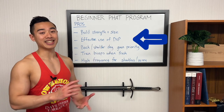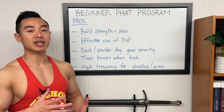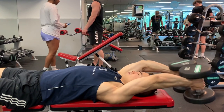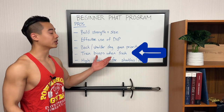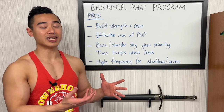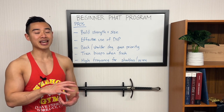Next, this program has efficient use of DUP, or daily undulating periodization — the practice of separating your rep ranges throughout the week so you have days dedicated to lower-rep, higher-weight work and days dedicated to lighter, higher-rep work. Some people like this because they can really focus on strength and lifting heavy on those power days. Back and shoulder day also gets a bit of priority since it's placed after a rest day, which is beneficial since back and shoulders often aren't given as much priority — bodybuilders typically place chest day first in the week. This program also allows you to train your biceps when they're fresh, not after back work. You'll find you perform better on bicep work with these modifications. Finally, this program gives you a high frequency for shoulder and arm training, particularly when you count the indirect work biceps and triceps get from back and pressing work.